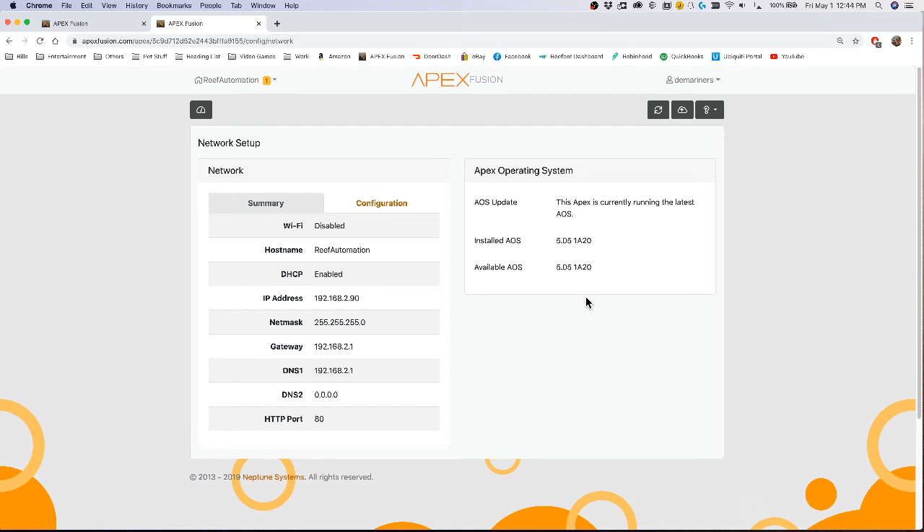If it doesn't match, there will be a little icon that says 'Update Software,' and that's how you update the Apex itself. When you update the Apex software, it's going to reboot everything and set devices to fallback mode until the update completes. The update usually takes about four or five minutes — sometimes a bit longer over Wi-Fi. That's the basic tutorial on how to update firmware and check your module statuses on your Apex system.